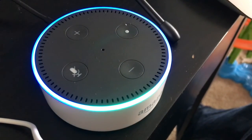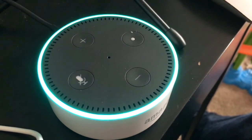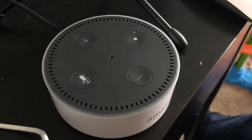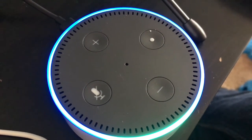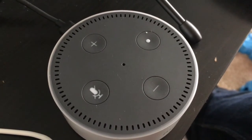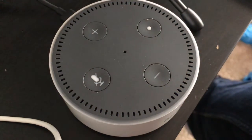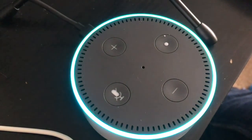Alexa, play music by Korn. "Shuffling songs by Korn." Alexa, stop. It didn't quite recognise what I asked for. Let's try something else. Alexa, play music by Deftones. "Shuffling songs by Deftones." There you have it, set up. Alexa, stop. Alexa, play Talk Sport. "Talk Sport on TuneIn."